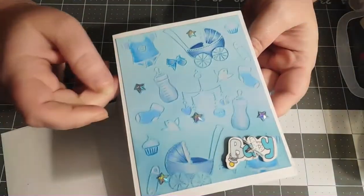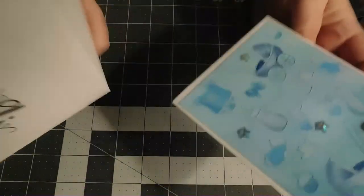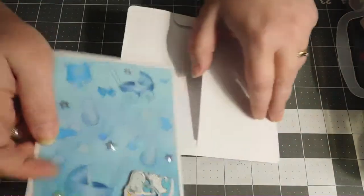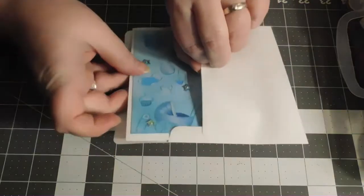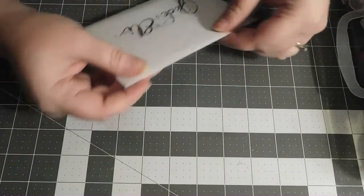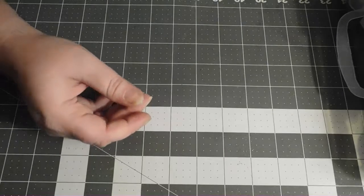Very, very simple - sorry for the glare there, holy cow. It's just a very simple card, but I think for this one I'm going to do pink instead of blue, just for some variation, even though our baby girl - our niece - was born Saturday evening at 11:54 p.m. We had already done a card for her and I wanted to do something different for Jade.